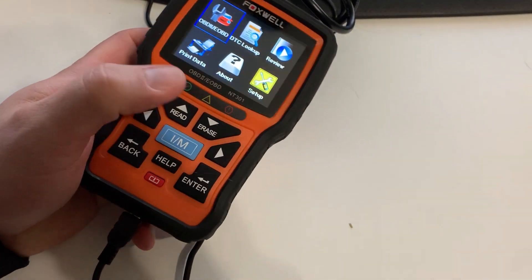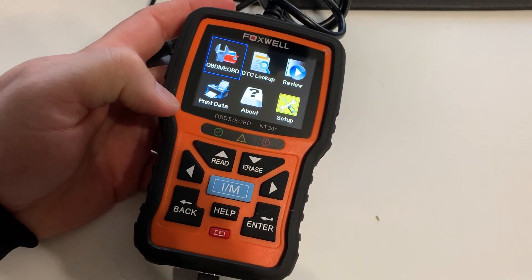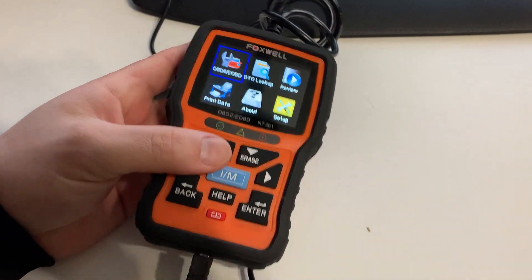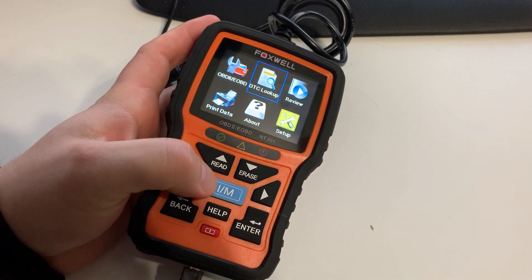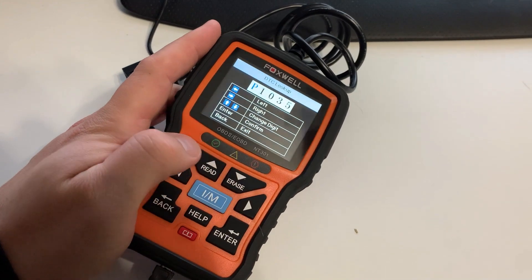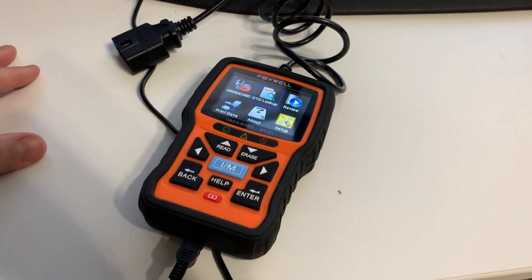In terms of things to know about the scanner, it has live data graphing and logging, which allows you to accurately read data codes as they come in. One nice feature is the code lookup — you can look up codes and it tells you what they mean, including the automobile manufacturer, so it's really helpful for understanding what's going on.